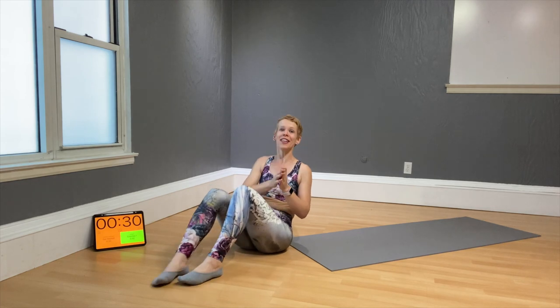Happy Saturday everyone! It is super socks Saturday, so go ahead and get some fun socks on, slip and slide on the floor, and let's get the 10-minute workout done today — 10 minutes and you're done.